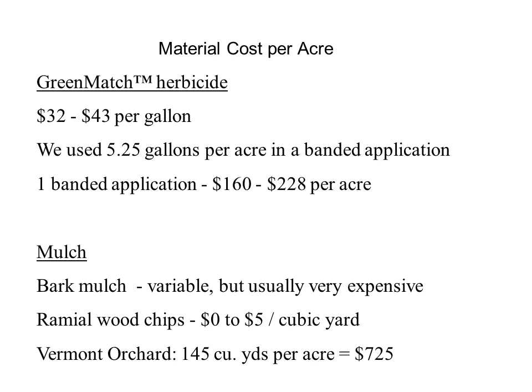Green Match herbicide costs per acre are variable depending on the amount of treated area and cost per gallon. Recent price quotes indicate a cost per gallon ranging from $32 to $43. In our study, we applied five and a quarter gallons and 35 gallons of water in a narrow band in our one acre orchard. Using our rates of application, Green Match material costs would be $160 to $228 per acre for each application. The cost of mulch is highly variable, but cheap sources can be found. The rates of application in this study were high, but resulted in nearly complete weed suppression throughout most of the study. Lower rates of mulching may reduce the cost of the materials, but it's not certain if it would work as well as it did in this study.